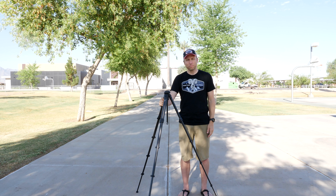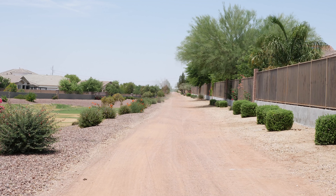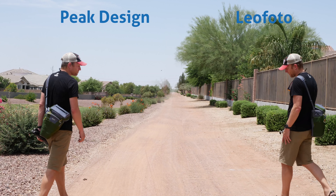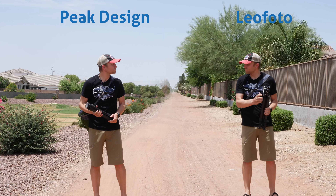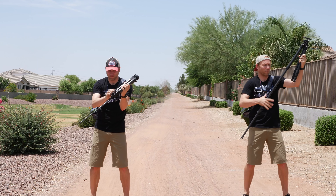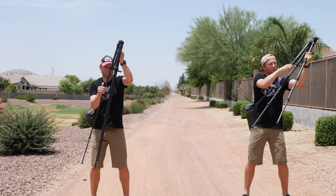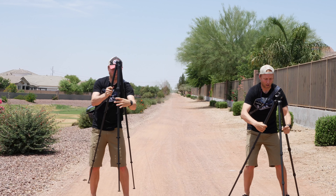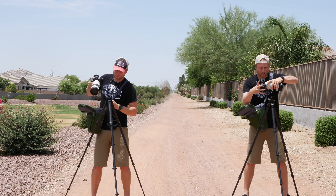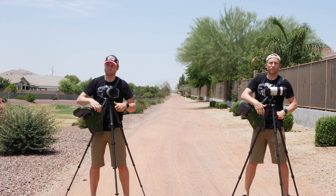How much faster is it really? A few YouTubers made a big deal about the clunky slow setup of traditional tripods, so I put it to the test — me versus me, flip lock versus twist lock. It looks like the Peak Design wins, but not quite. As you'll see in a moment, the head is not ready to be used.